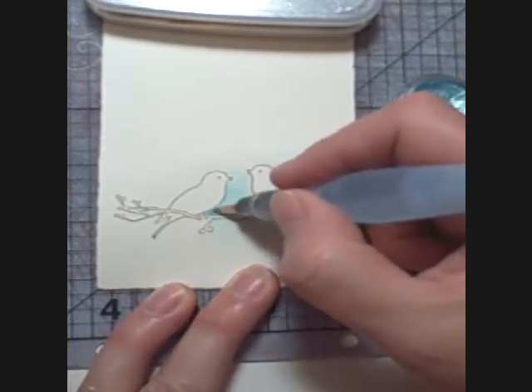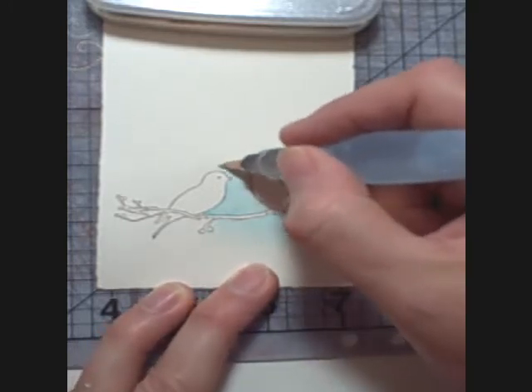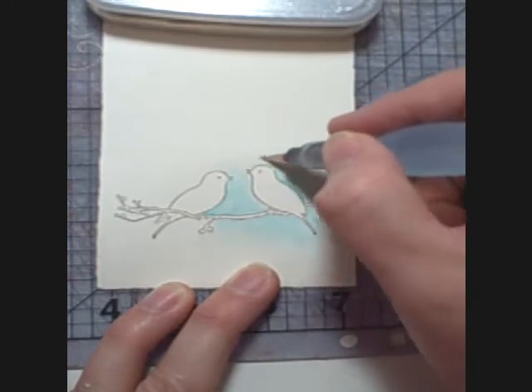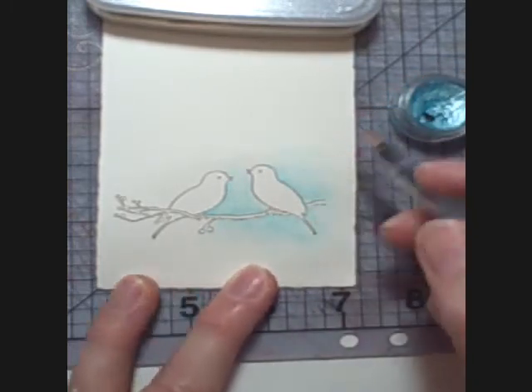By the way, when you see my hand going off screen, I'm usually wiping a little bit of water out of my water brush. Sometimes that's because I got just a bit too much pigment, and sometimes it's because my water brush is too wet.